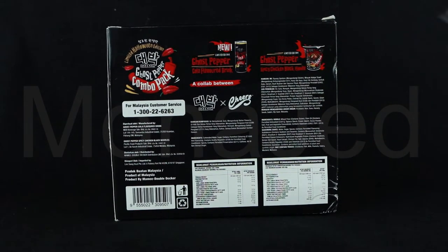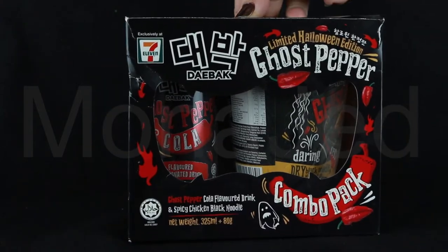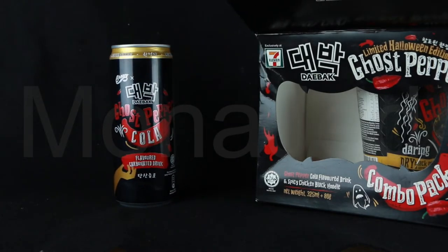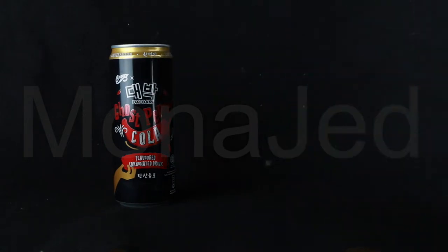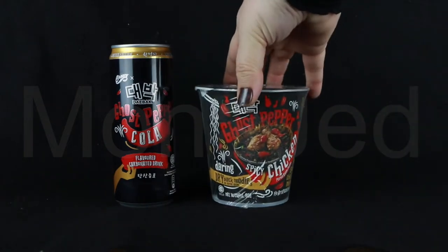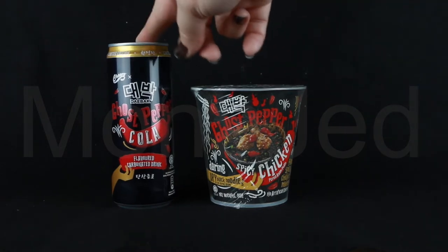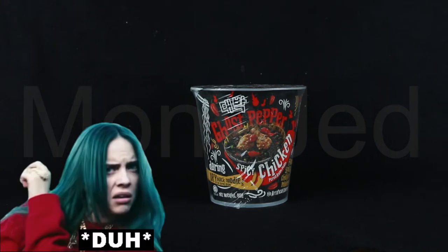I'm really excited to try this. So let's open it. Here is the cola and here is the ghost pepper chicken noodle. I wonder if the cola is black as well — it must be. It's like cola, right? I wonder if the cola tastes spicy.